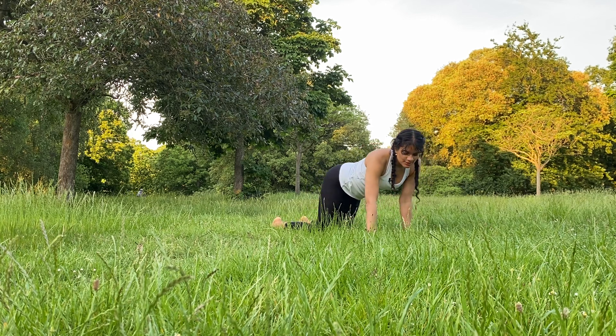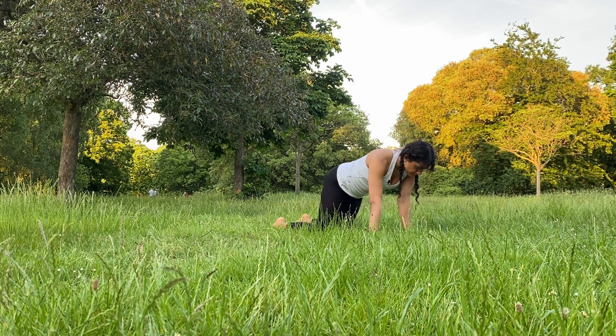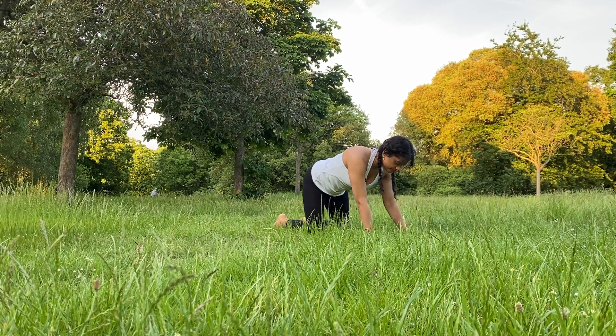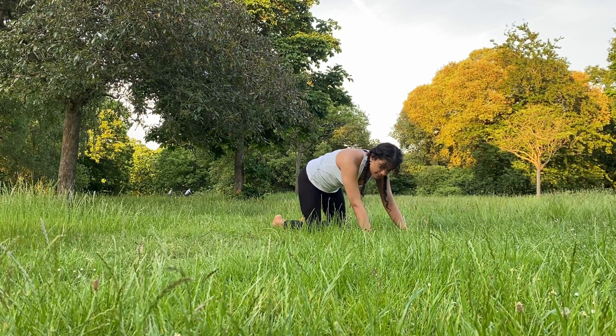As you gently rotate your body, moving in one circular motion, bringing some weight onto your wrists and onto your palms, warming up those joints and then the other direction. Keeping your navel drawn in. It's really important here to engage your navel throughout the practice.